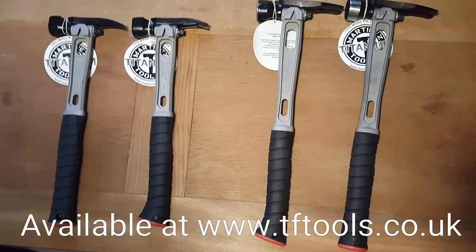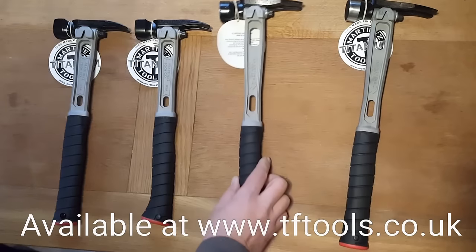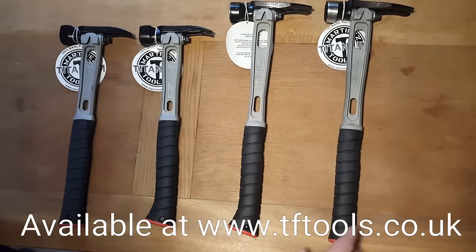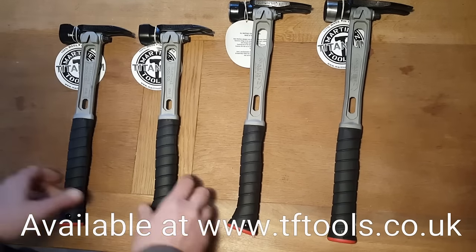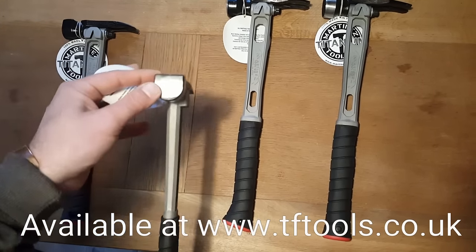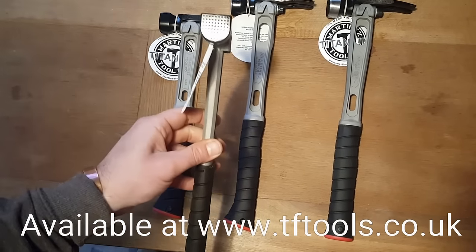This is the full range of Martinez titanium hammers. Here we've got the curved smooth M1 and the straight dimpled M1, and these are the new M4 titanium hammers. So here we've got the smooth curved handle and this is the dimpled straight.